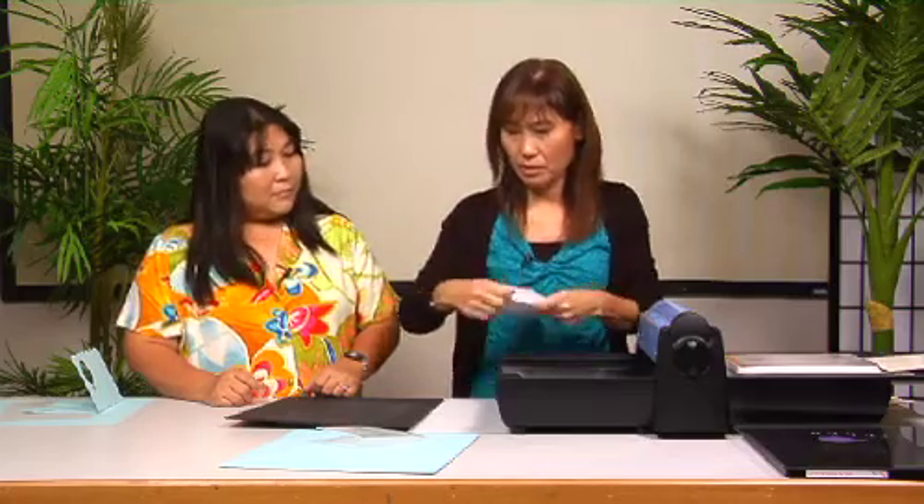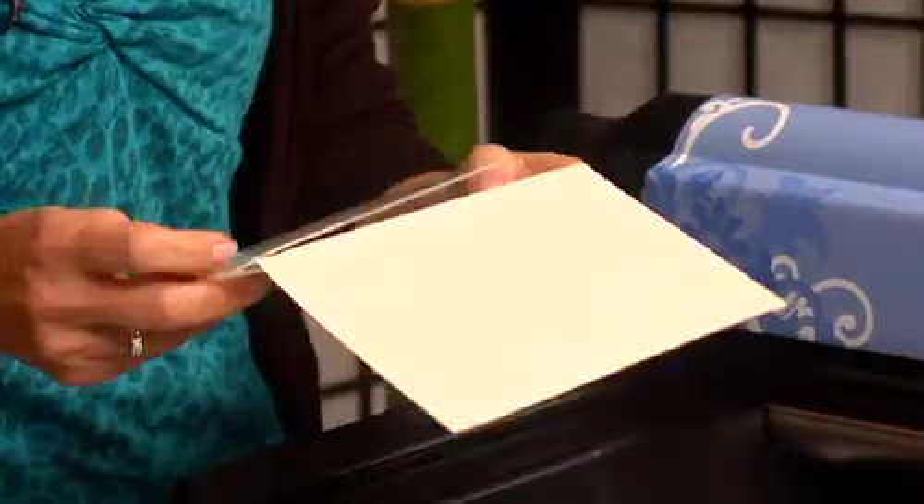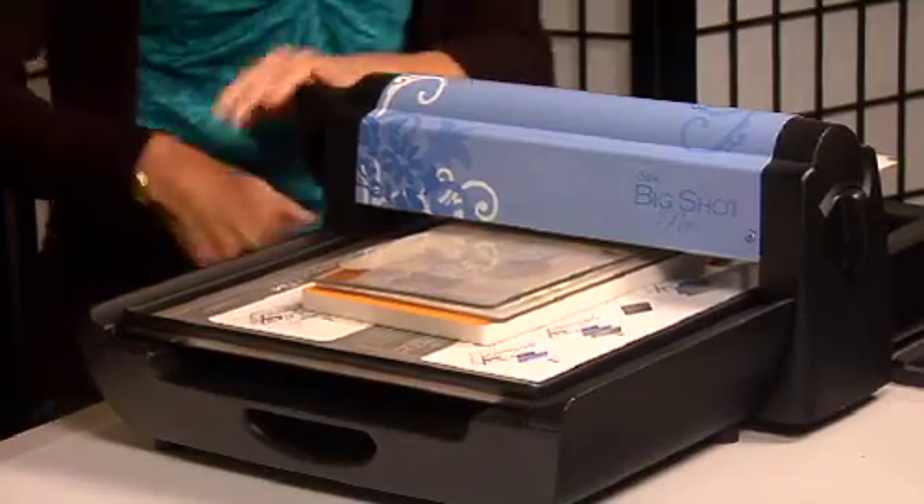We're going to emboss this. Place it — you better place it that way. So then you would put it on the no-tab on the platform, and then you just run it through. It's like on your regular Big Shot, the placement. I just love these embossing folders because the impression comes out really, really nice. I've tried it on tab one but the paper gets kind of stuck in there, so it's probably best to do it on no tab.